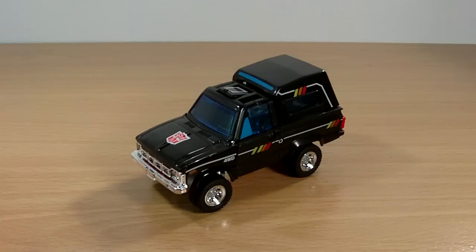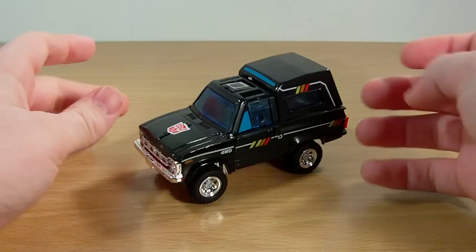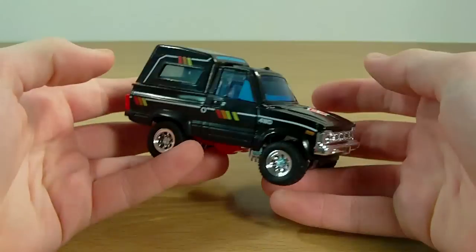Hey guys, it's Demorish on 3-4 here, back with a release. We've got Transformers Generation 1 Encore Trailbreaker. This is my first video of 2011. I hope you guys had a happy new year. On to Trailbreaker.